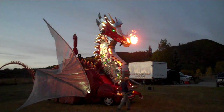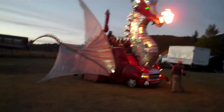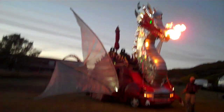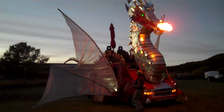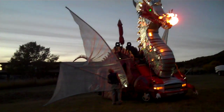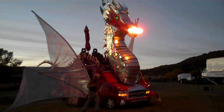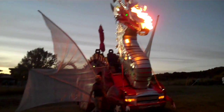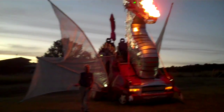Come over on this side. I'm having trouble with my lights — all my lights are not lit up. This is Phoenix, the Dragon of Fire.